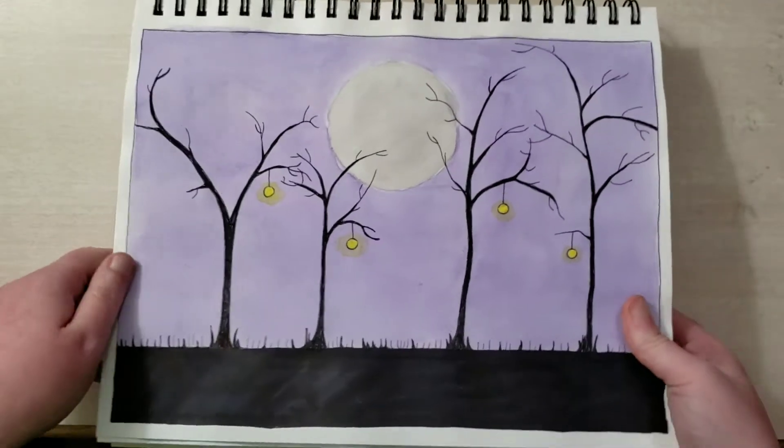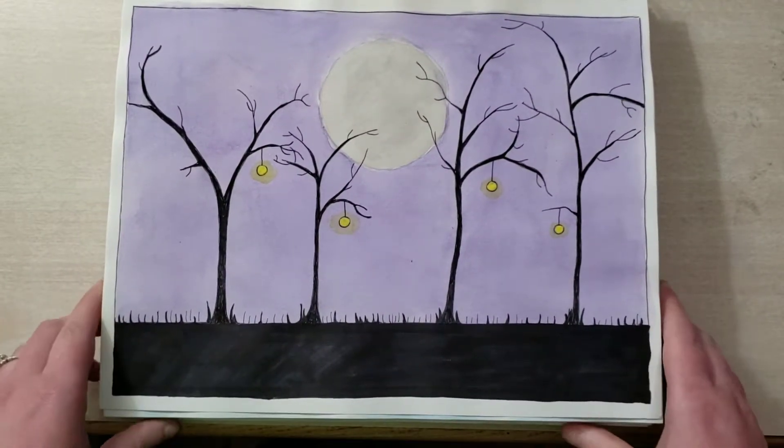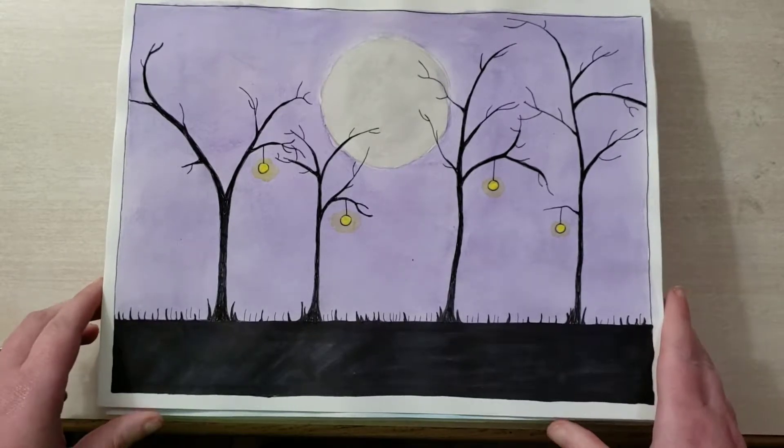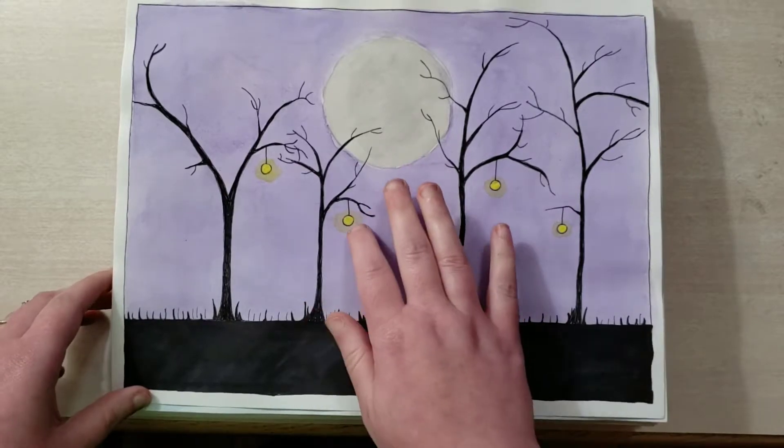And this is my favorite of the bunch. It has an almost Nightmare Before Christmas kind of feel to it. I like it. This is watercolor with a little bit of gouache for the lanterns.